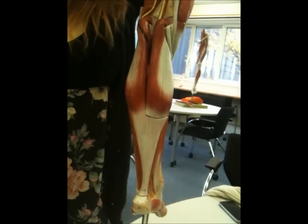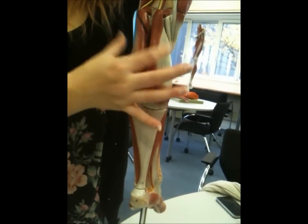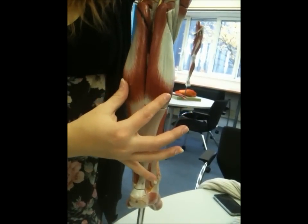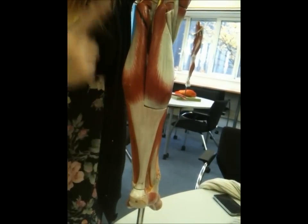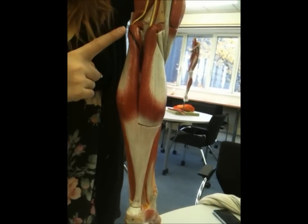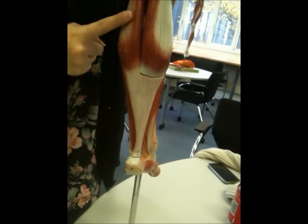This is triceps surae. The first muscle is gastrocnemius, which is a two-headed muscle, as you can see. It attaches at the medial and lateral femoral condyles at the top, and then goes all the way down and attaches to the tendon calcaneus.